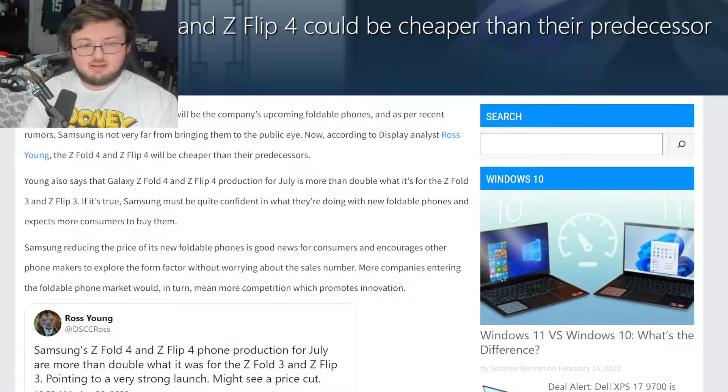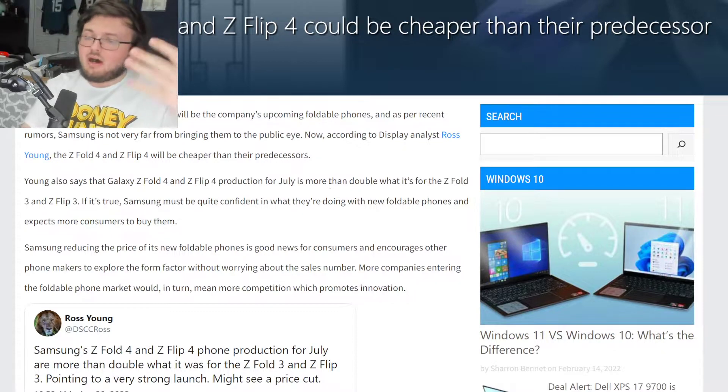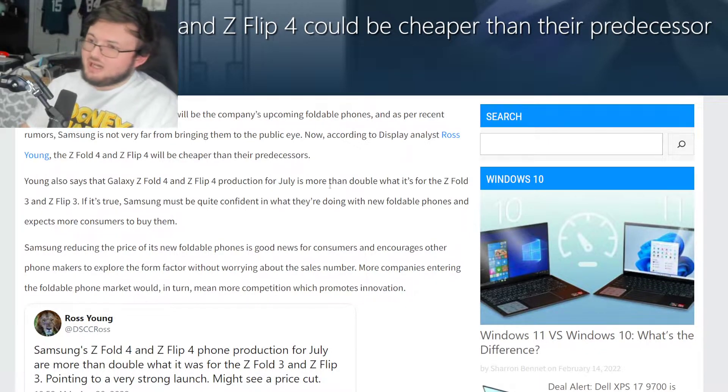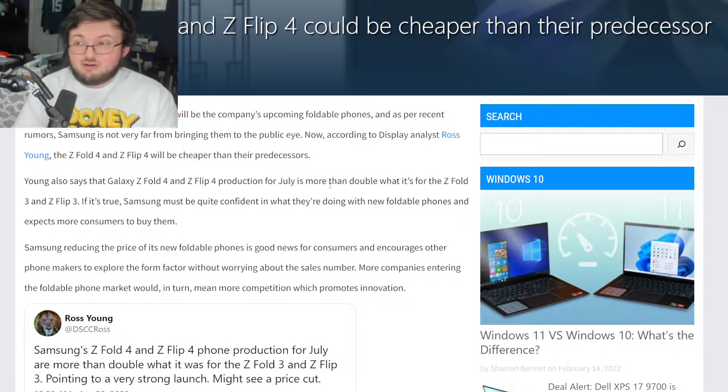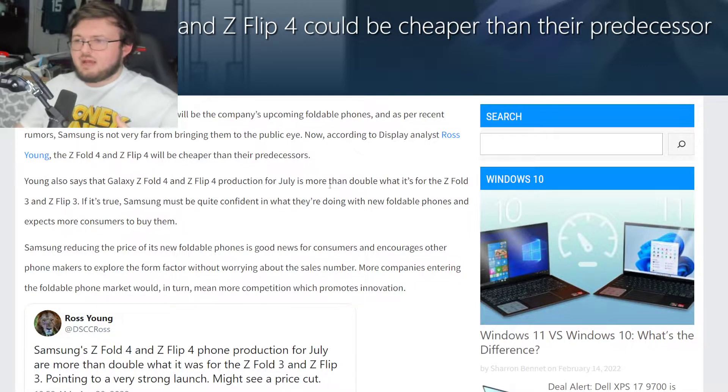There might be a price cut. $1,700 is a lot of money for the Z Fold 3, and now the upcoming Z Fold 4. The Z Flip 4 at $1,000 is still pretty reasonable when you look at the rest of the market. If there is a price cut for the Z Flip 4, a nice price would probably be around $700.